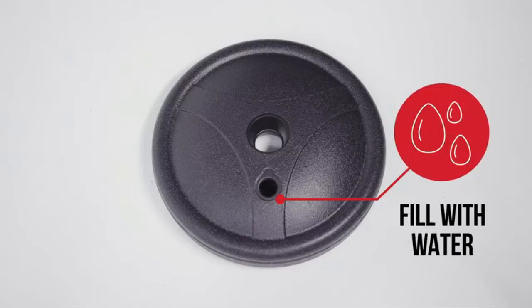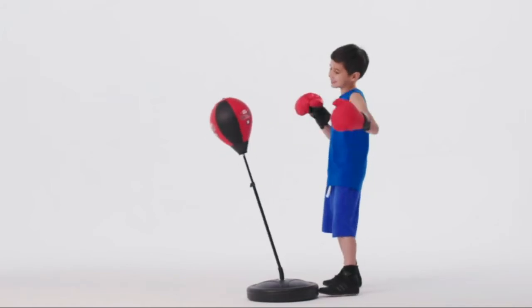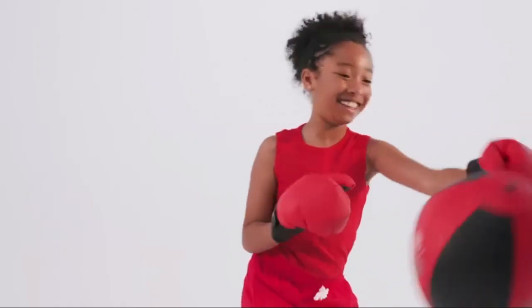We've designed the gloves with wraparound straps to suit a wide range of hands. This pedestal punching bag is a must for energetic kids.